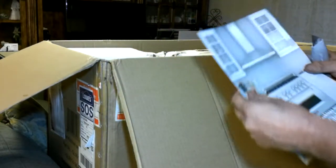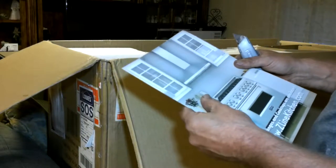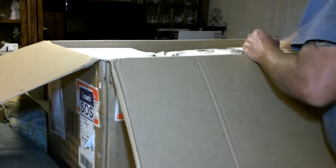Here's some paperwork. Is this the glass one, like you want? Sure? Yeah, it says glass right on the outside of the box. I'm just checking. So we get this piece, which we're not going to need.